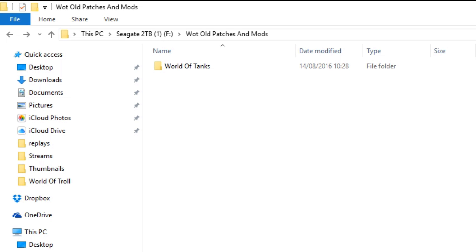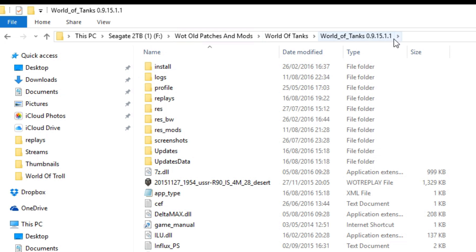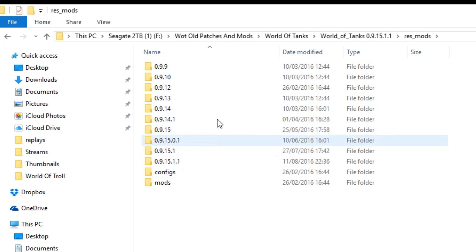Alright, let us delve into this. What you're gonna do is go into your Water Tanks folder, wherever that is. In my case, I have a load of them, because I like to play from my old patches, so I install an entirely new version of Water Tanks whenever I do it. So for me it's here — Water Tanks 9.15.1.1. You're gonna find your LesMods folder inside here.